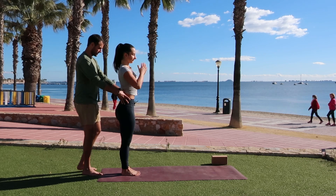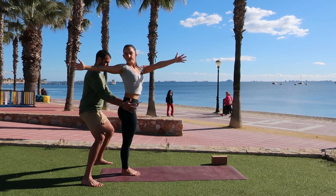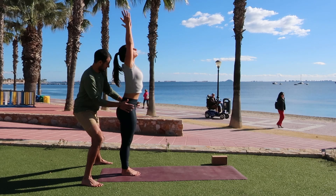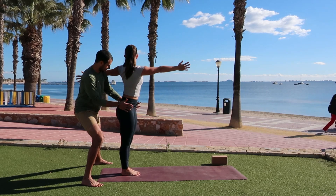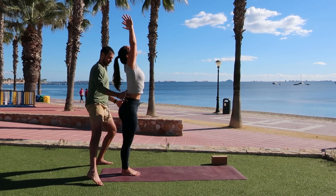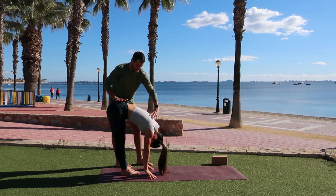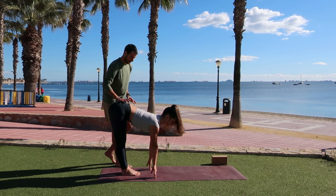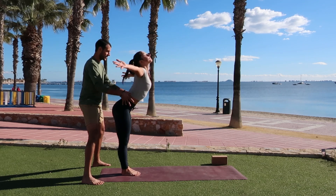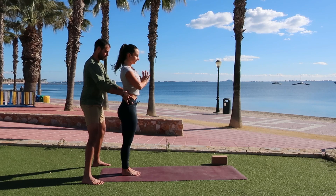Inhale, mountain pose — press into the ground, reach high. As you exhale, open twist to the right — right arm back, left arm forward. Inhale, mountain pose, reach high. Moving to the breath. As you exhale, open twist left, keeping the hips nice and square. Inhale, mountain pose, reach up. As you exhale, forward fold to the mat. Inhale, halfway lift, engaging the shoulder blades. As you exhale, deeper forward fold. One more time — inhale, mountain pose, press into the ground, rise. Exhale, hands to the heart center.